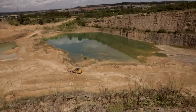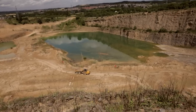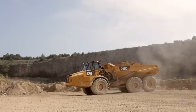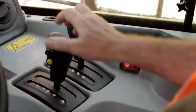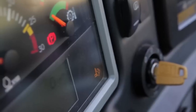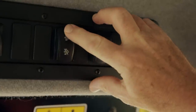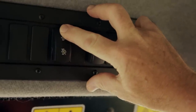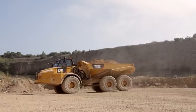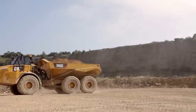On job sites that have restrictions, regeneration can be performed manually. With the machine at operating temperature, bring it to a stop in a safe location. Select neutral, engage the park brake, make sure you're not pressing the throttle, then hold down the regen switch for five seconds. If required, regeneration will begin. The machine can restart operation at any time.